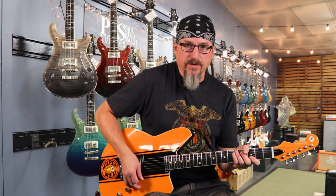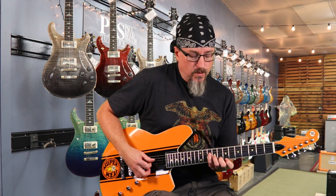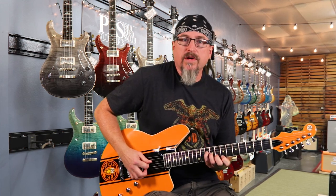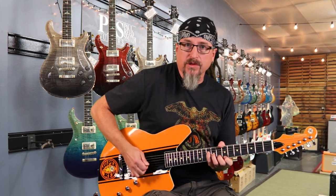Sweep-picking is basically like a strum. If you're strumming a chord, that's what your right hand is doing, but you're playing single notes with your left hand. See this chord I'm playing? It's just angled one fret at a time. I'm going to play one finger at a time as I strum with this hand.